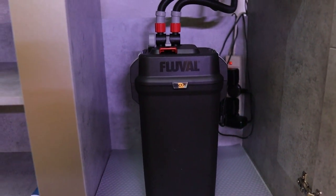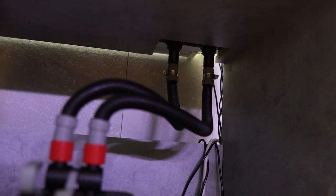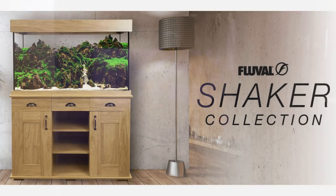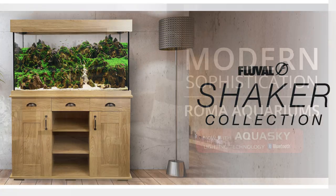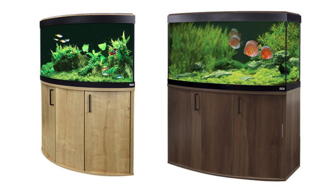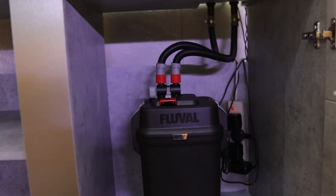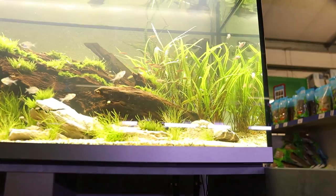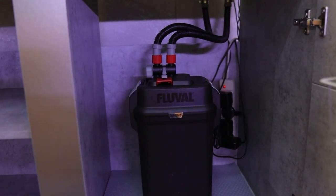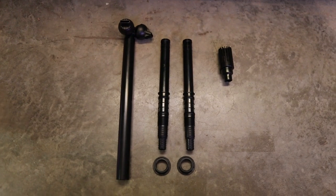These tanks work a little differently to your standard external filters in that they have a drilled base with hose tails going through the bottom of the aquarium. Fluval do this on most of their larger aquariums now — their whole Shaker range, the Roma 240, the Vicenza, the Venezia — all the bigger tanks generally have a drilled base. This makes plumbing in the filter and priming it much easier because the water comes straight out from the pipes and straight down — no up-and-over messing around.